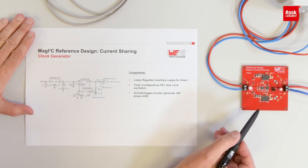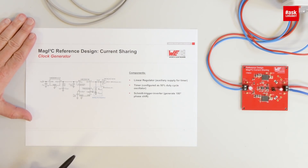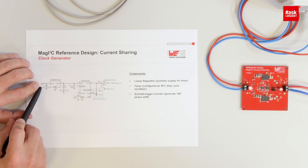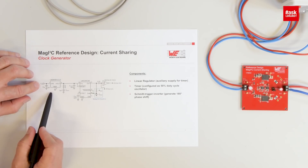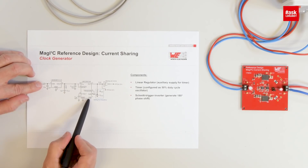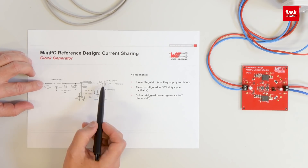If we look at the board, we placed in the middle a few components which generate the clock. We start with a linear regulator supplied by the input voltage of up to 50 or even 60 volts, which generates 5 volts for a timer. The timer generates the clock, and the output is then transferred by a Schmidt trigger in 180 degree phase shift, giving two signals to supply to each power module.